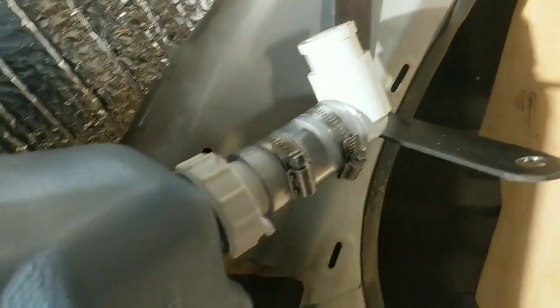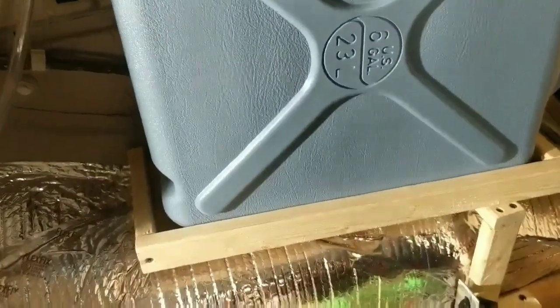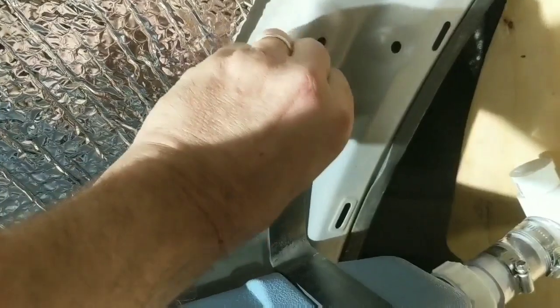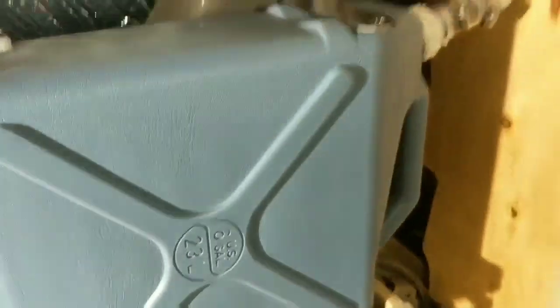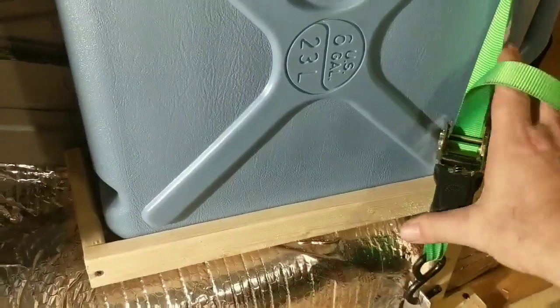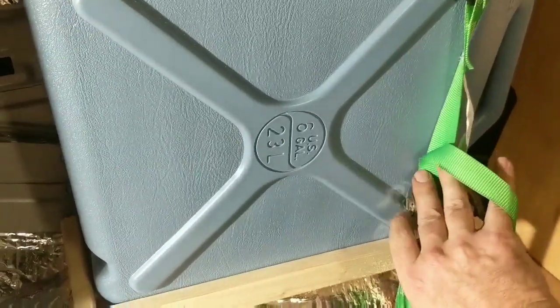I put the drain slash vent over here, this is going to be the pickup when I get a pump, and this is the fill. That goes down there and that little tray is going to go here — I gotta tighten that up. I had to fight with a ratchet strap. That is not going to go anywhere.